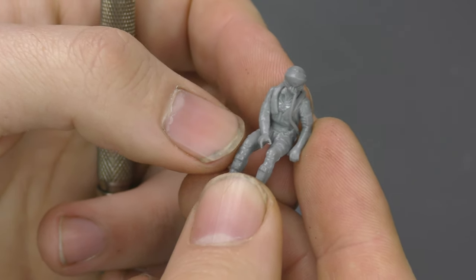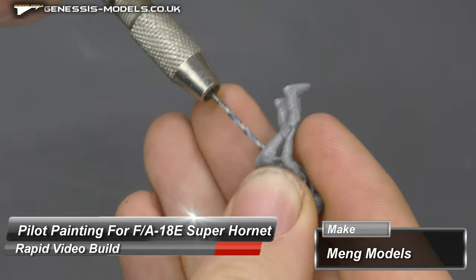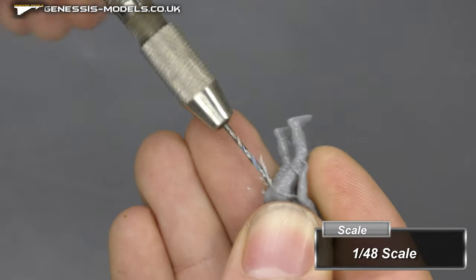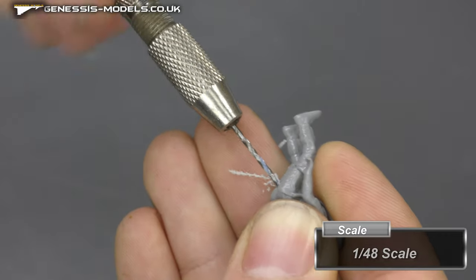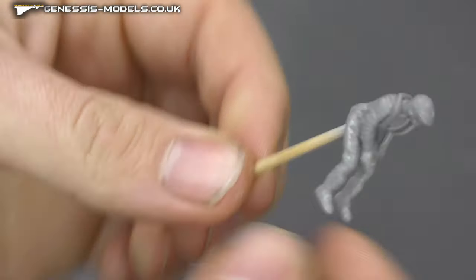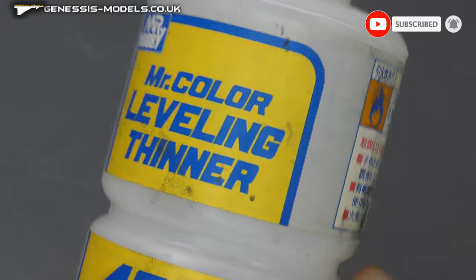Welcome to our basic FA-18 Super Hornet pilot tutorial showing you how to paint this figure. First, we're going to drill a hole in the bottom — this is all about getting a hands-free setup so you can paint everything nicely without touching different parts of the body. With the hole drilled out, a cocktail stick should hold it hands-free.